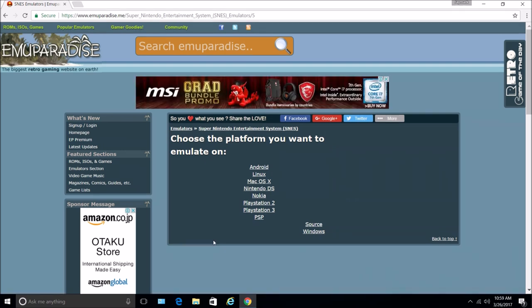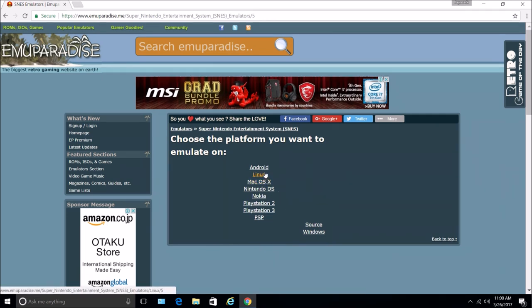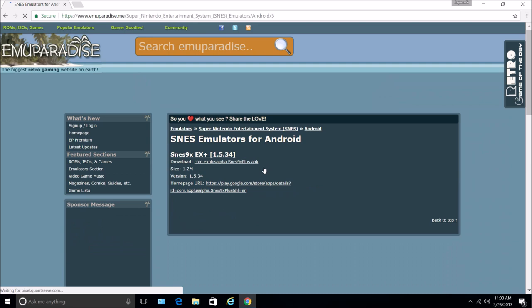So you just click on the link. And then you choose the platform. I have an Android phone, a Samsung Galaxy S7 Edge, so I'm choosing Android.